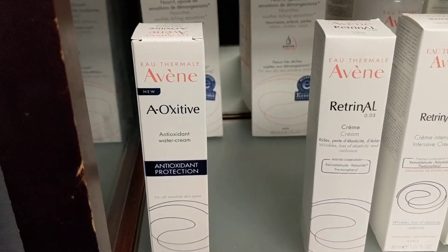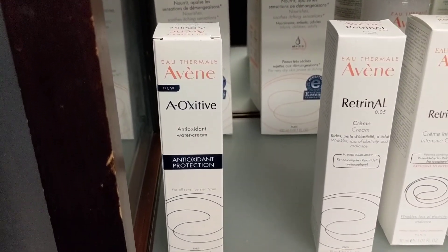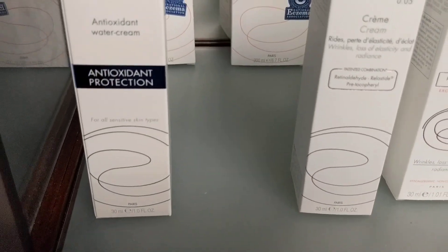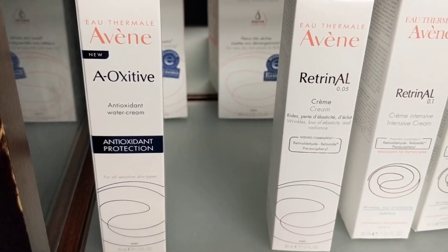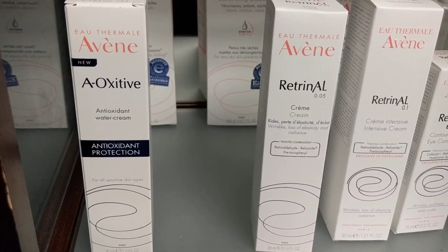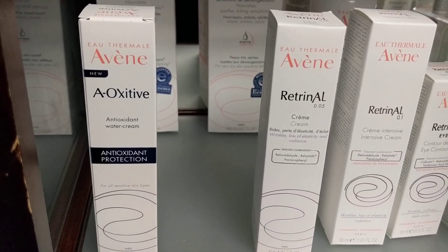And the A-Oxidative — this is their vitamin C. Instead of calling it vitamin C, they call it A-Oxidative. It comes in a serum and then that one is the cream — they're both kind of creamy, just the serum's a little more lightweight. For the price point, this is an amazing product. It helps brighten the skin, it is moisturizing, and it is a little cheaper than your typical vitamin C's.